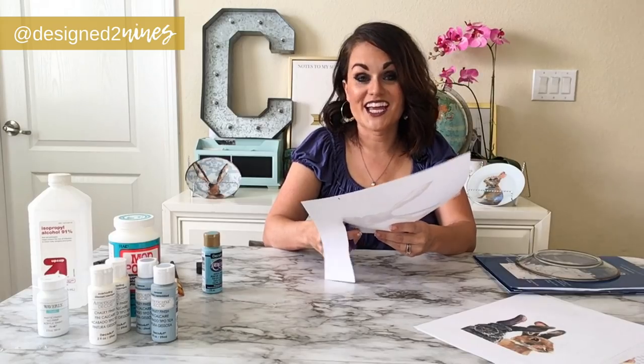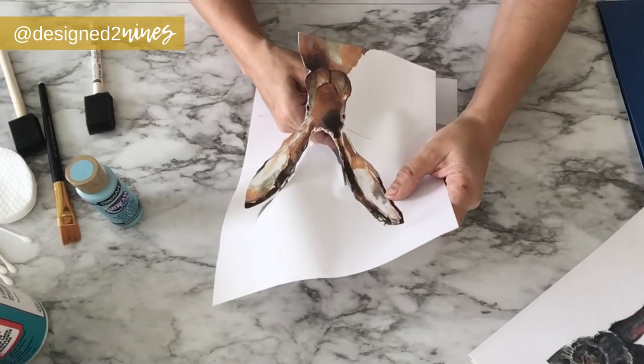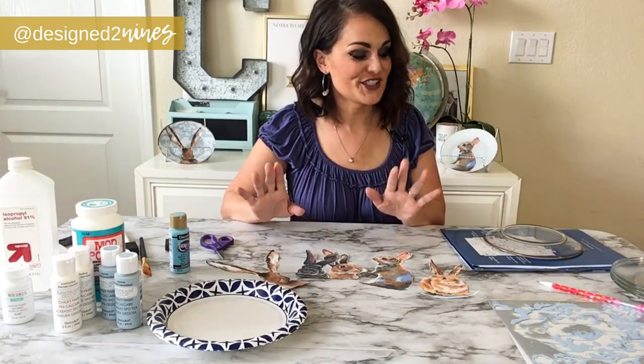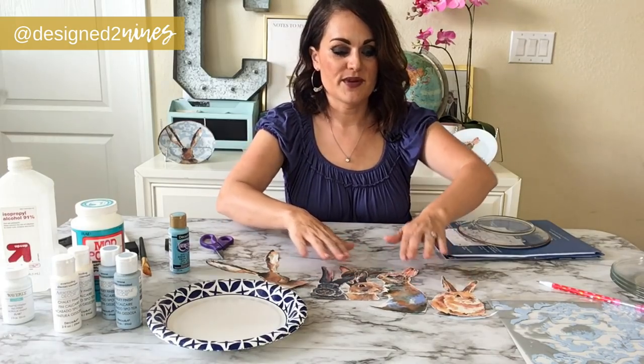We're going to let the edge banding dry — it doesn't take very long — and while it dries we're going to cut out our bunnies. I love these bunnies, they are so cute. Stay tuned to the end and I'll tell you where I got them. I've got my little kid craft scissors — that's fine, you can use whatever you want. It doesn't have to be a perfect cut job, just cut as close to the edge as you can. Our cute little bunnies are all cut out and the edge banding is dry, so now we can decoupage the bunny on.